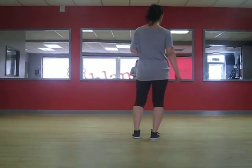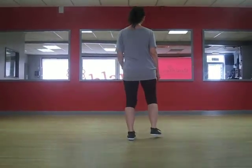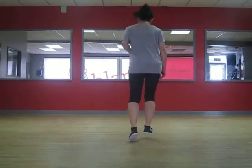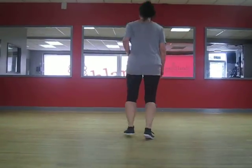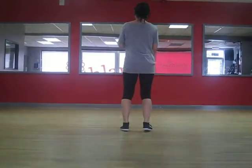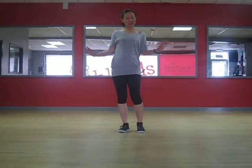So that's the break and half break. If we do it continuously, it will look like this: step, tap, step, tap, back, back — step, step, kick, ball, change, step, step. Now your break: step, tap, step, tap, back, back — half break: step, step, kick, ball, change, step, step. That's it — that's the break and half break. I'm going to do it to 'In The Mood' by the Andrews Sisters so you can see how that fits in. Bye for now.